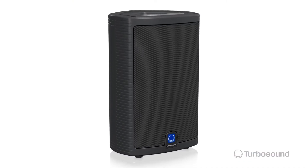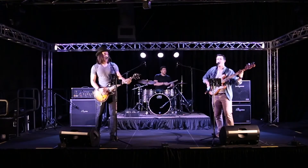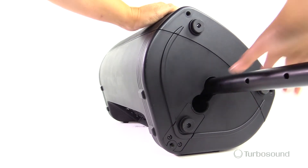The M10 is made out of a high-density polypropylene and it's in a trapezoidal enclosure at 43 degrees on both sides, so that makes it perfect for stage work as a monitor. Or you can use the 35-millimeter speaker pole mounts on the bottom. It's a dual angle, so you could put it up on a speaker pole and have an angle down towards your audience for better coverage.